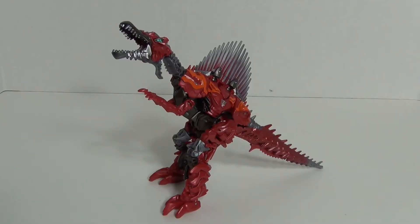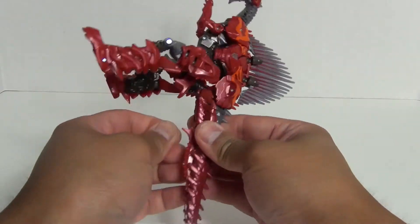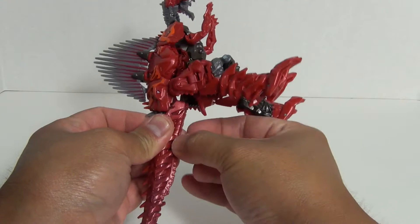Hey, what's up everybody, this is Like It's 1985, and today we are going to take a look at Transformers Age of Extinction Deluxe Class Scorn.